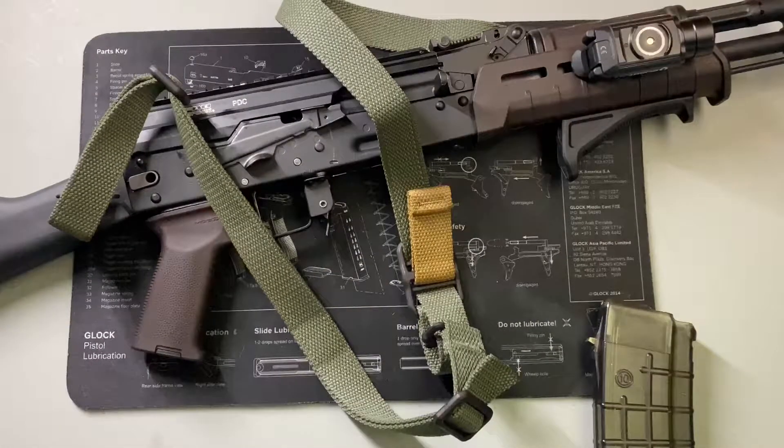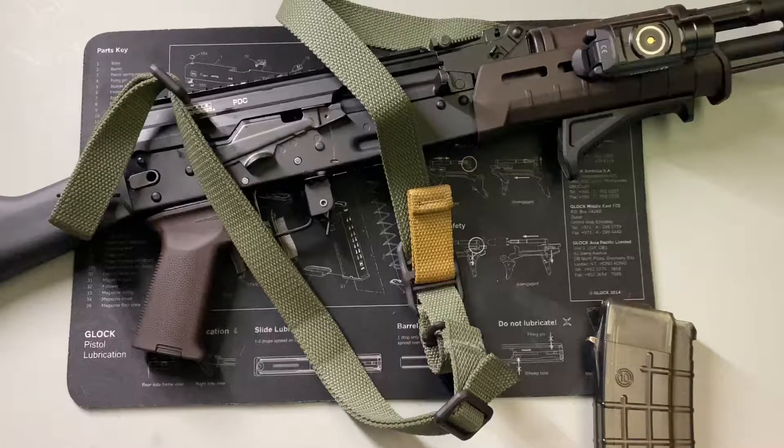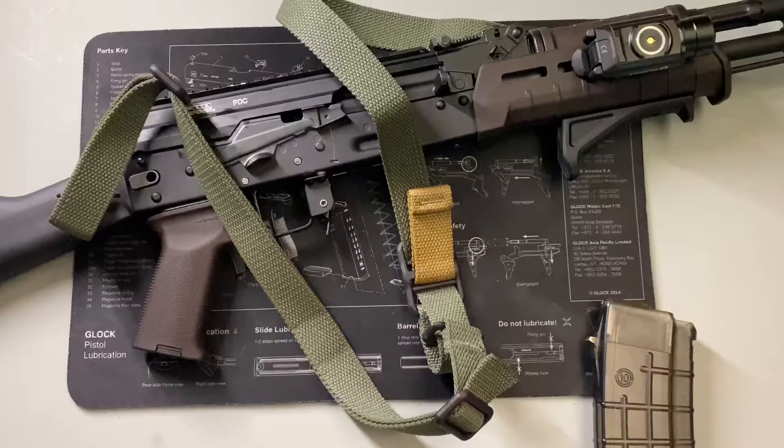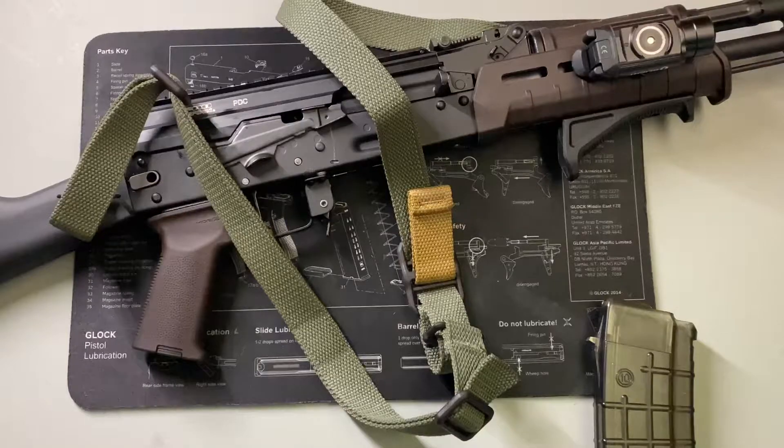Hello citizens of YouTube, this is the Geeky Nerd here and today we're going to be doing a video talking about how to properly get your AK sling set up. Before I begin, I'd like to send a big thank you out to everyone who's liked, commented, and subscribed on the previous videos. For anyone who's new here, welcome — if you enjoy this type of content, please consider liking, commenting, and subscribing. With the PR out of the way, let's get into it.